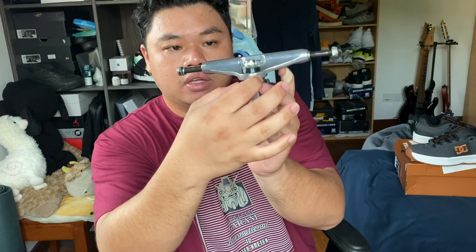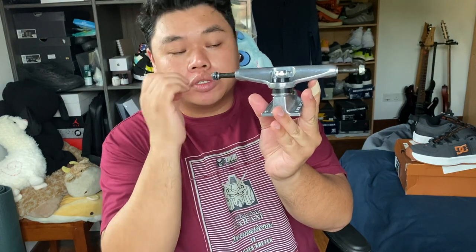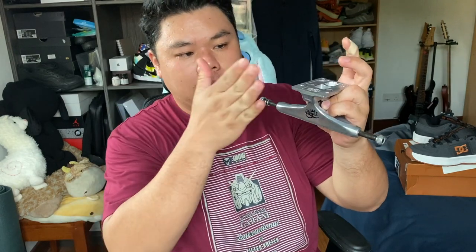These come with cylinder bushings, so that means it's straight on the bottom and curved on top, much like Independents. From the Nine Club interview, Paul Schmidt did say that Royals basically have similar turning geometries to a Thunder — when you put them on a skateboard, the wheelbase and the response are almost similar. I believe it's because of the height and the way the wheels sit a bit closer to the tail or nose end of the board.